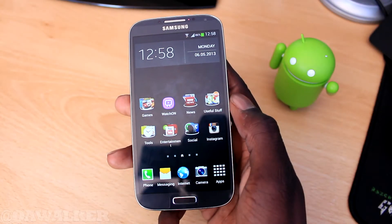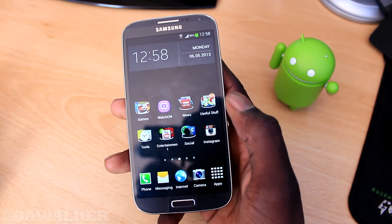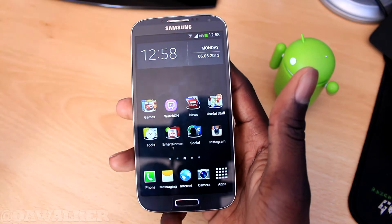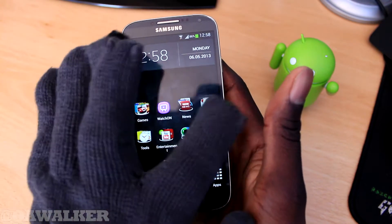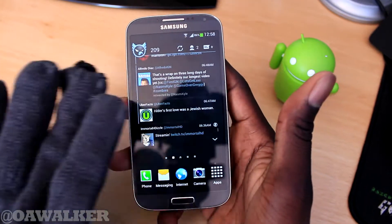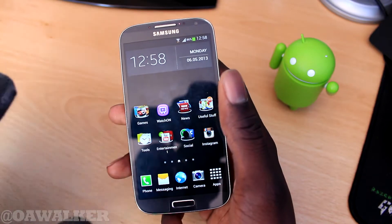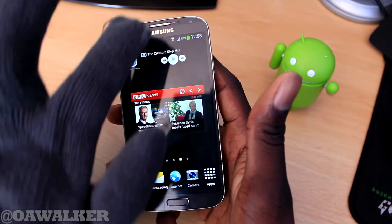In this video I'm going to be showing you how you could use your gloves on the Samsung Galaxy S3. In winter when it's really cold, you don't want to take your hands out of your gloves to operate your phone. As you can see, it doesn't work straight off the bat — it's completely unresponsive. It did swipe because I've got a hole in my glove, but you can see it just doesn't work and it's not responsive at all.